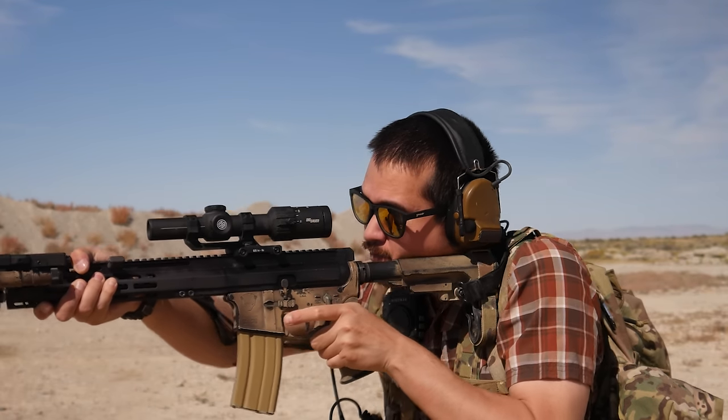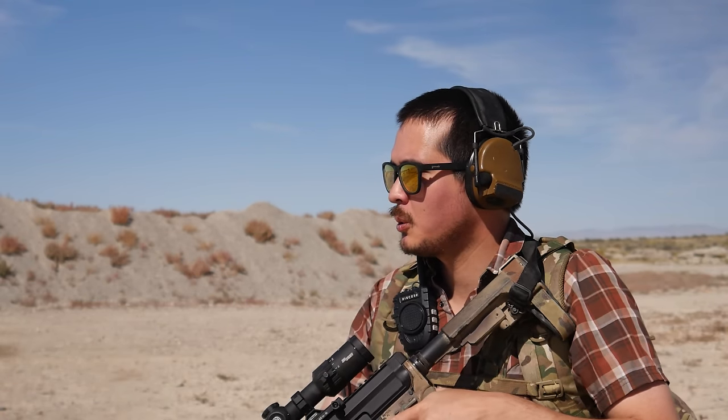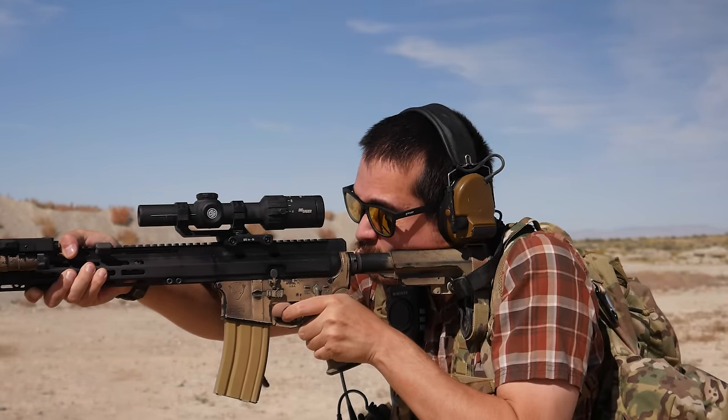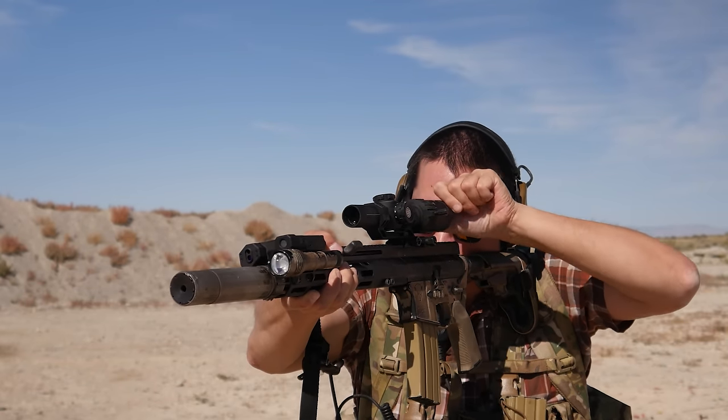Hey, it's Brass Facts here today. After my Jackal review, I got a lot of comments telling me to go ahead and review the Foxtrot Mic 15, so here we are. Time for the review.